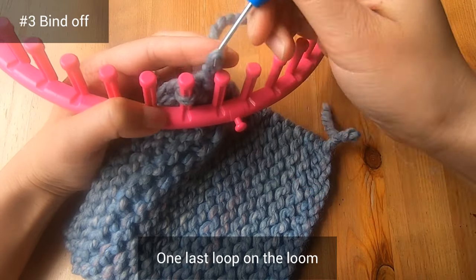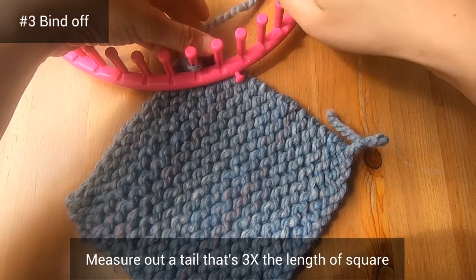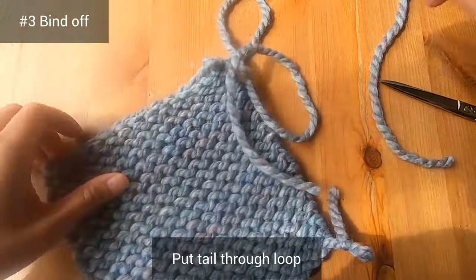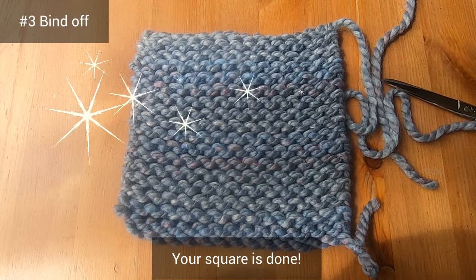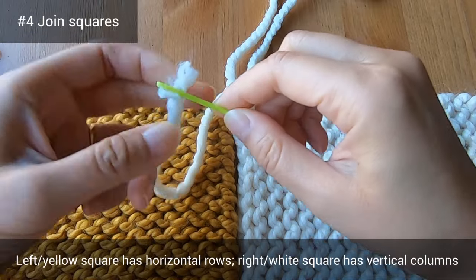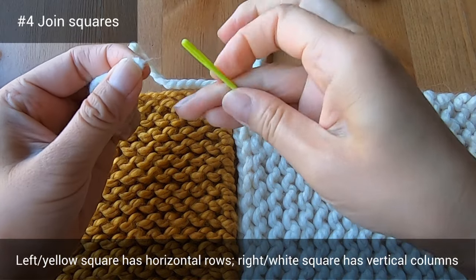I'm jumping ahead to the spot where I have one last loop on the loom. Measure out a really long tail that's three times the length of your square, then cut that tail. Remove your square from the loom by taking the tail and putting it through that last loop — your square is done! Now you need to make enough squares to complete your blanket. When your squares are done, arrange them so the colors are nicely spread out, then we'll meet again to join them.